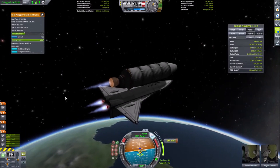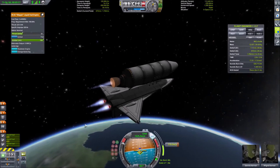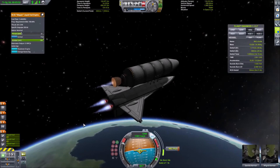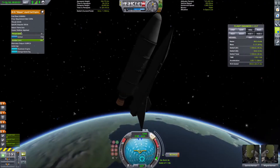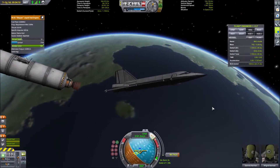Having that window open on the left allows me to gradually reduce throttle on the external tank engine alone, thus reducing torque and keeping the shuttle stable throughout the entirety of the burn. Of course, at the end of the burn I end up reducing throttle on the external tank engine too much, which is the result of this flip.